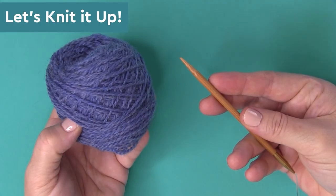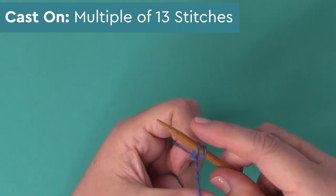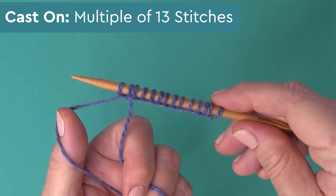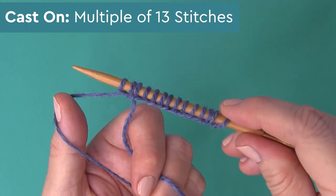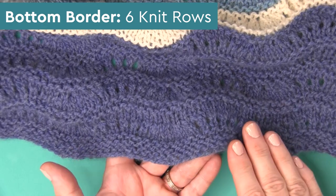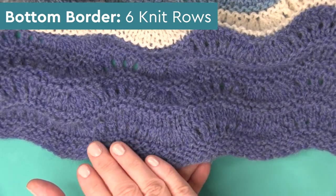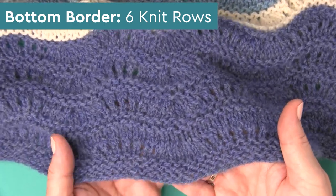So let's knit it up. No matter which blanket size you choose, we are casting on in multiples of 13 stitches, and for this throw size I'm casting on 169 stitches total. We begin the bottom border with six rows of the knit stitch — that's a garter stitch border — and then we begin the ripple ridge stitch.